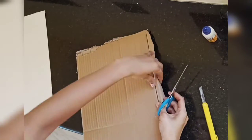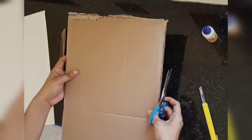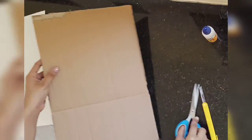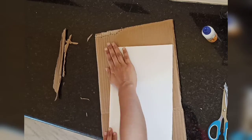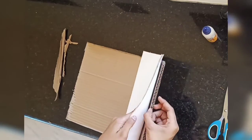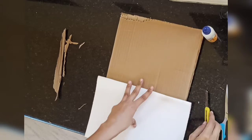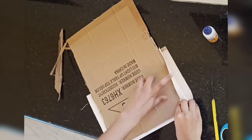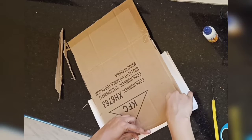Now remove all the shabby edges from the cardboard. I plan to make two canvas boards with this paper, so I'm folding it in half and measuring the size needed for each. While measuring, see to it that at least half an inch of the canvas is folded on the other side — this amount should go on the other side only, then it will be stiff and stand strong.